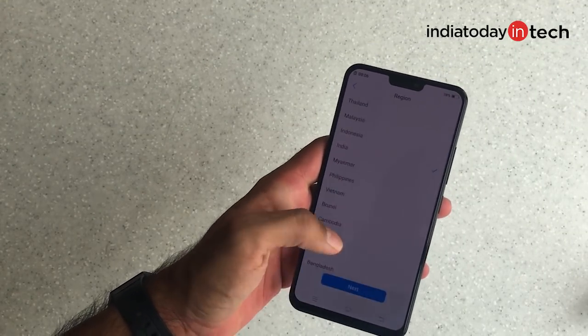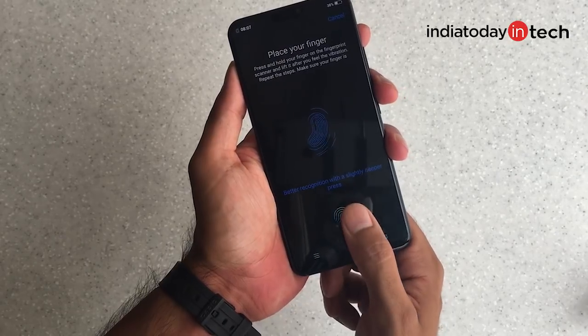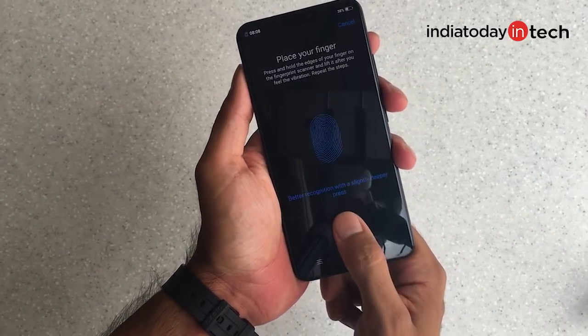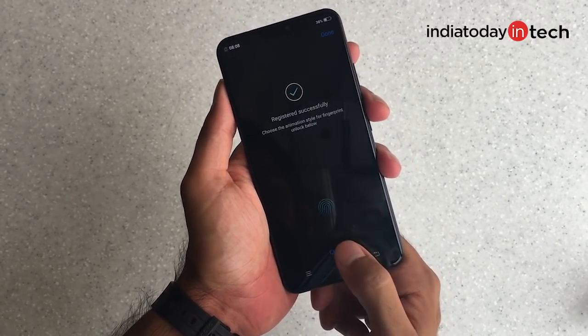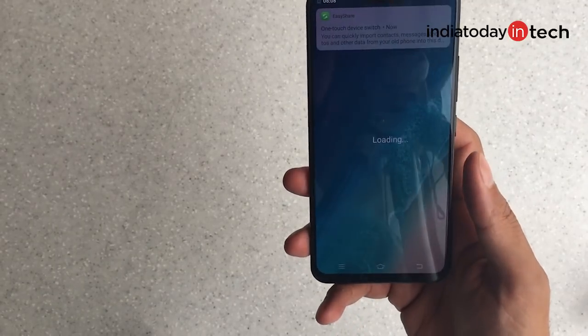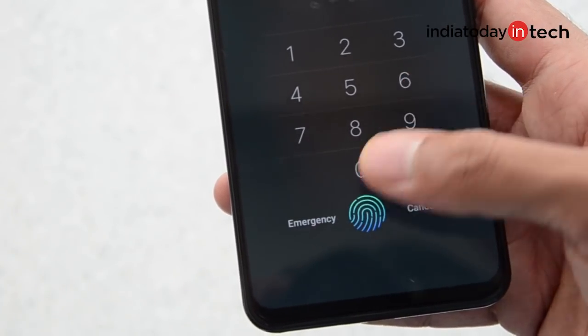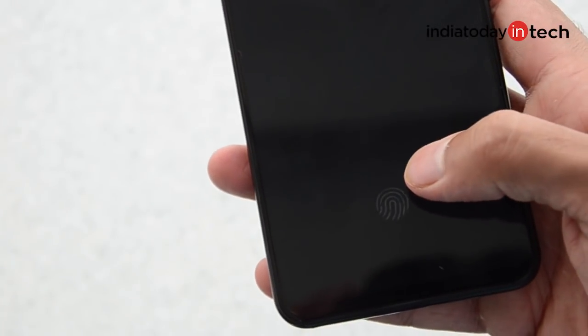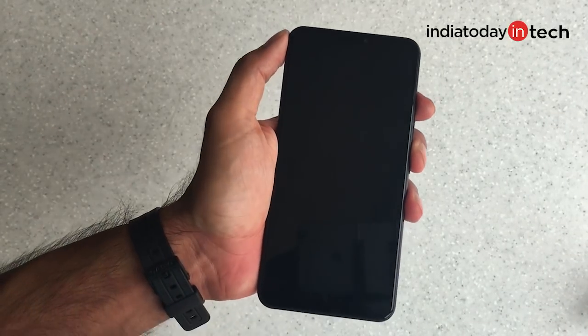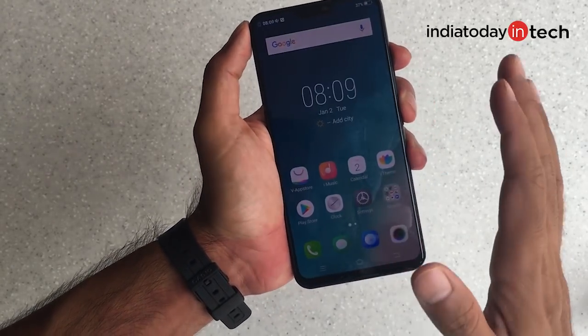Now let's quickly set up the phone — very curious to use the fingerprint scanner. We've set up the fingerprint scanner and will set up face unlock later. Let's check the speed: once the phone is locked, a faint light appears at the bottom part of the display, signaling you to touch to activate the fingerprint scanner. It's not very fast compared to other phones. Unlike most phones where you just touch and remove, on the under-display scanner you need to touch and keep your finger there for a second or two to unlock.